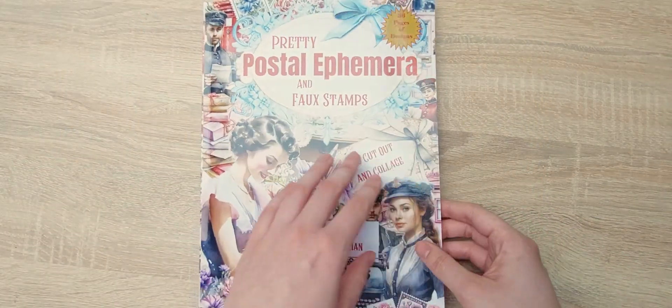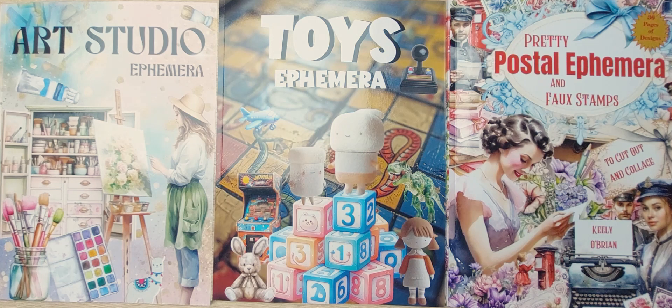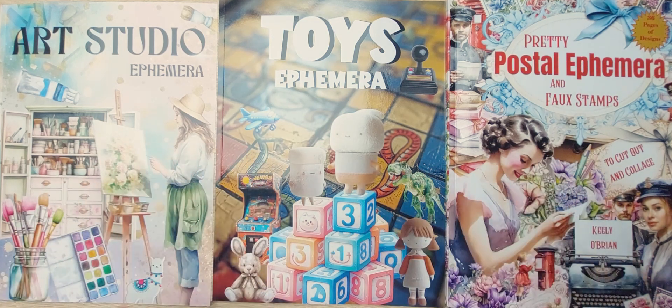That is the end of this video. Thank you so much for watching — I really hope you enjoyed watching the pictures inside these books, and maybe it inspired you to buy one of these books as well. I hope you have a very lovely day and God bless, bye bye!